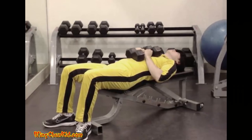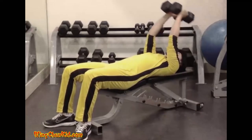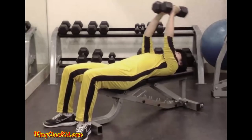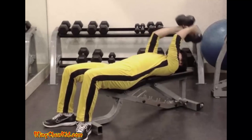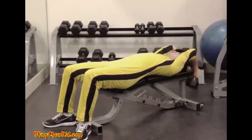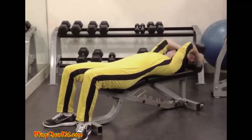Bent arm pullover. Lie back on a flat bench and take hold of a barbell or two dumbbells. The bar is held at straight arm's length over the chest with a slight bend in the elbows. From this position, the arms are lowered overhead, keeping the elbows bent slightly, until a full stretch is felt in the armpit muscle. At this point, the bar is returned to the starting position over the chest. Inhale as the bar is lowered to the full stretch position and exhale as it is raised over the chest. Reps 6 to 12. Note: can be done with a barbell or one or two dumbbells.